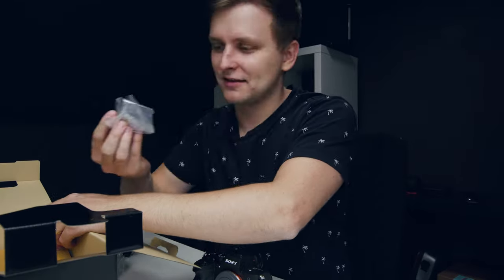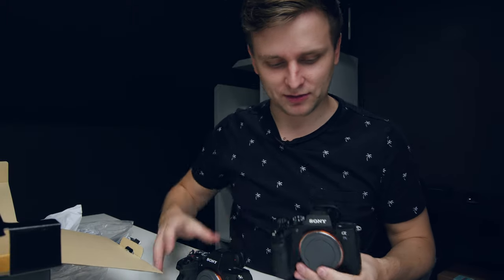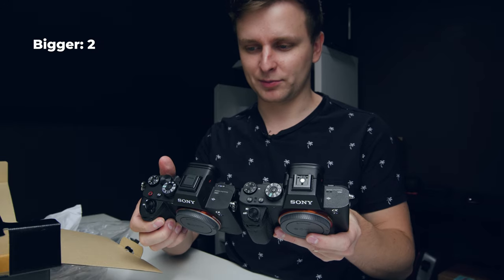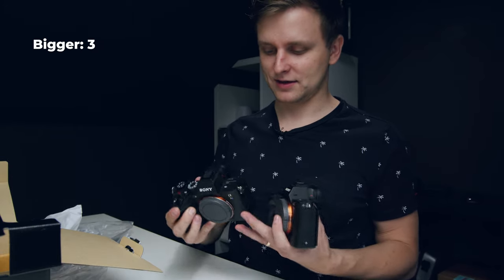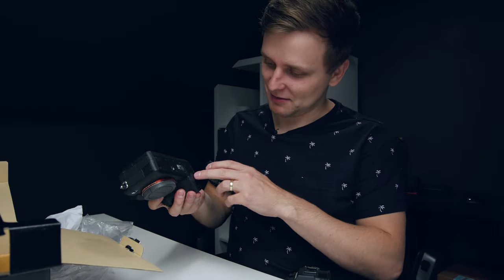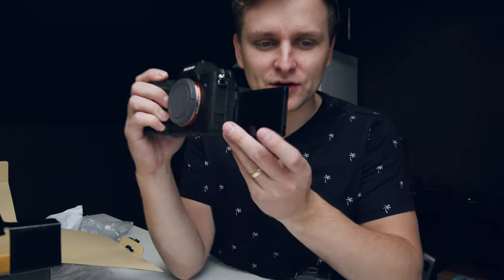Where's the battery? There's the battery. Let me just do a little size comparison with the a7S II and III. It just looks bigger - everything looks bigger on it, all the buttons are a bit bigger, the design looks very very similar but it is so much bigger. Wow, okay, let me just put the battery in and see what happens.